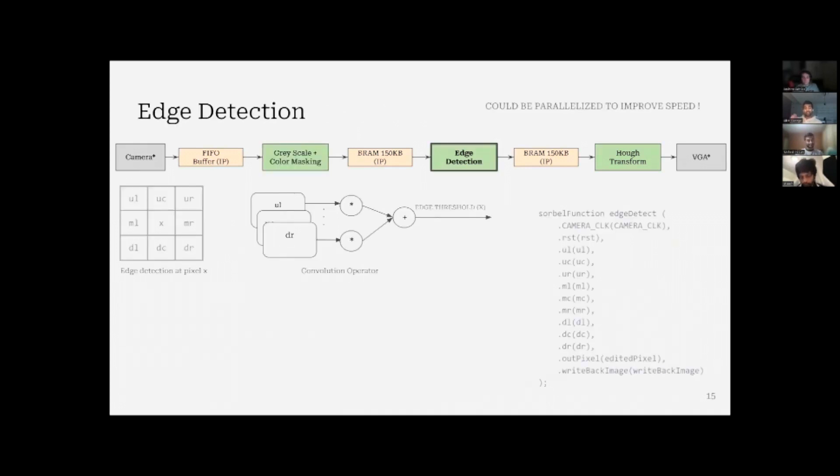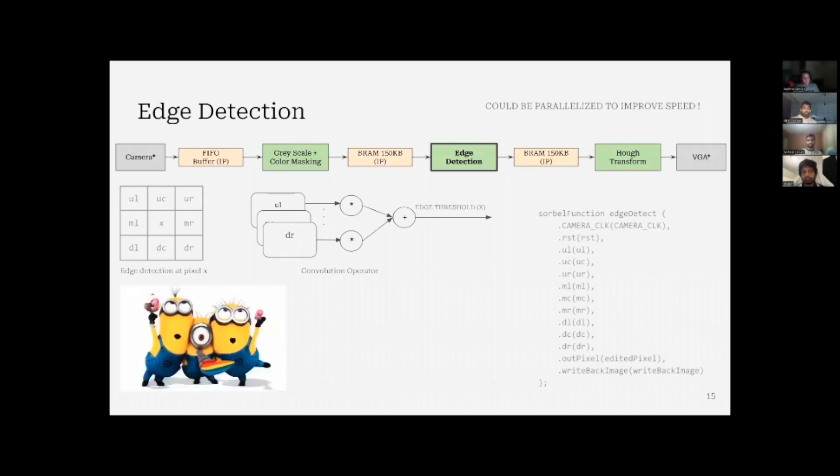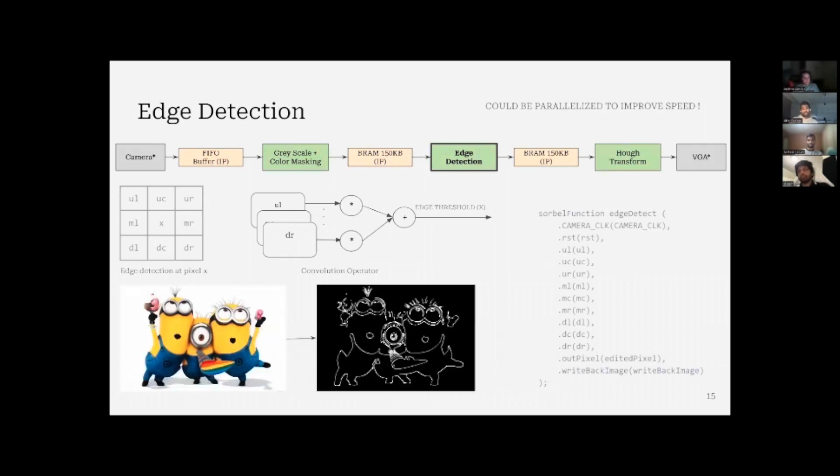The next step is edge detection. For edge detection, we're using a Sobel edge detector. We look at the point we're trying to find the edge at, take the eight pixels surrounding that pixel, and run it through the Sobel function module. All eight pixels are processed in parallel. We run a convolutional operator on them to find the change or threshold of the edge at that particular pixel. Here's an example — that was the initial image, and here's the edge image.